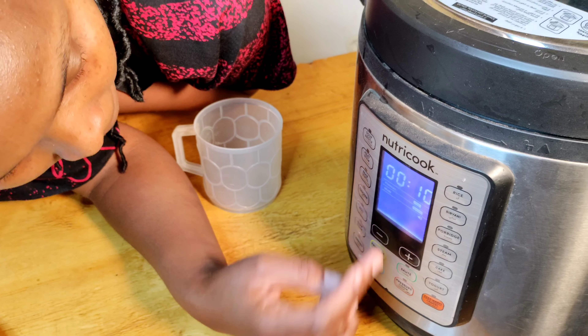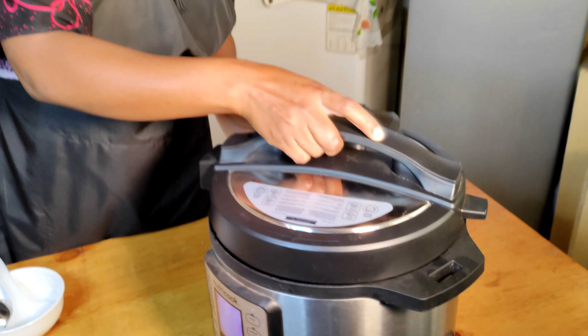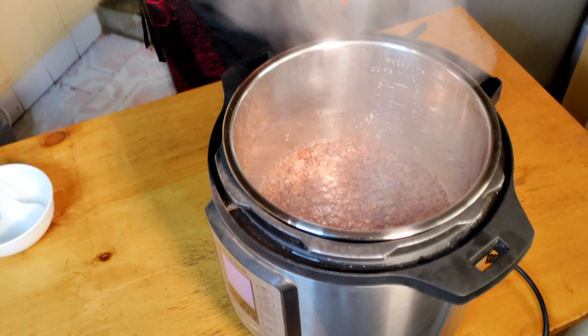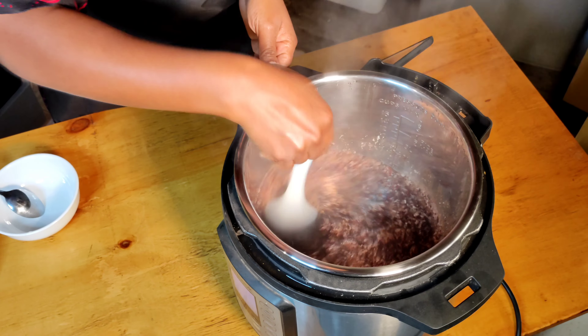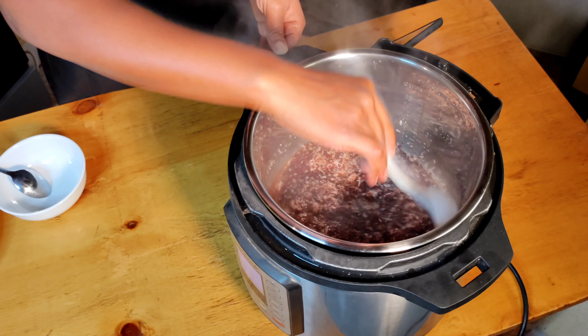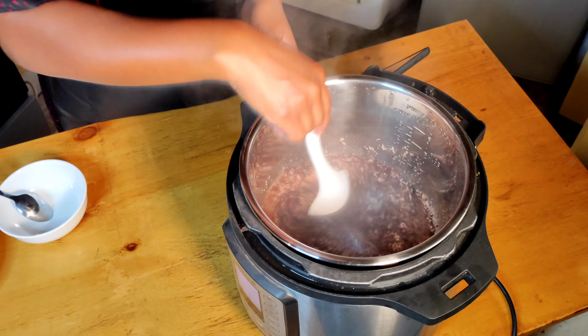Then select high pressure and cook for 10 minutes. Pressure cook on high — it will take 10 minutes. So there we go, we're going to give it 10 minutes. We'll be back after 10 minutes.